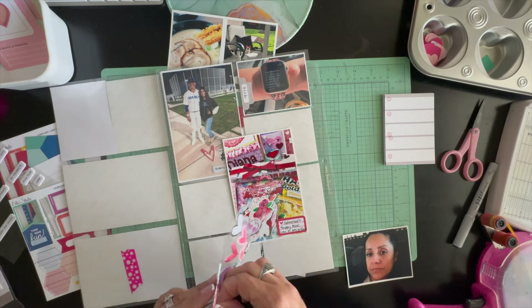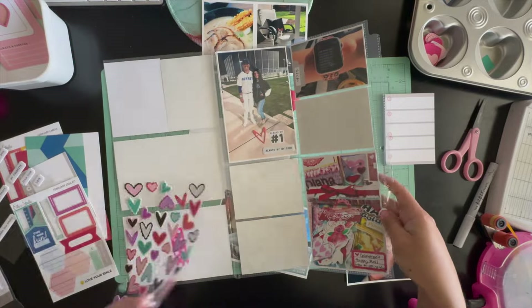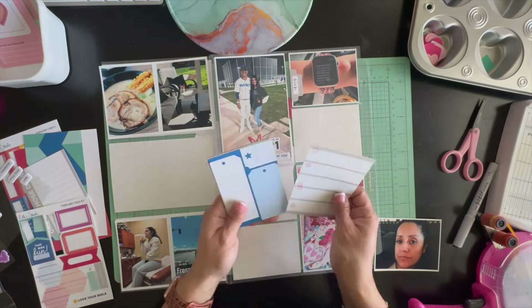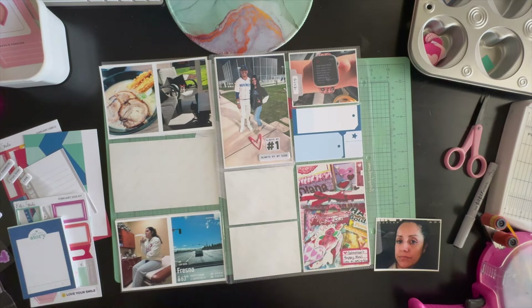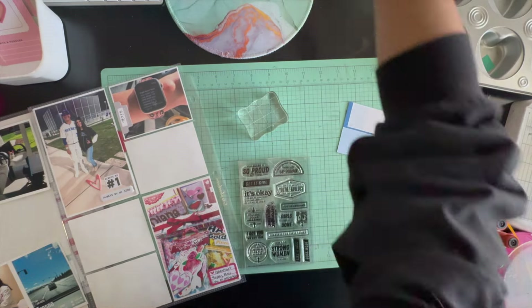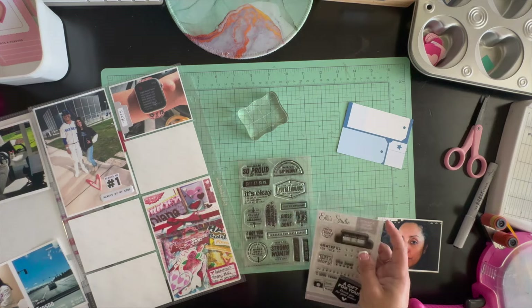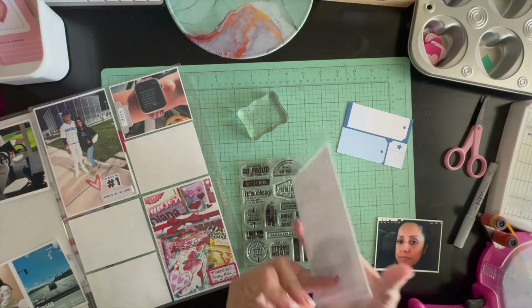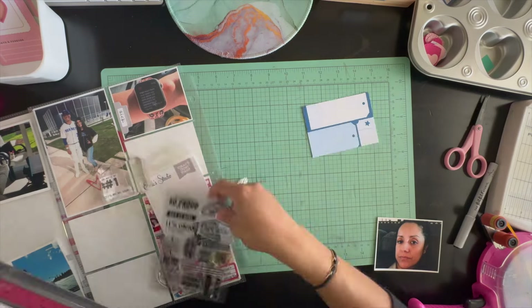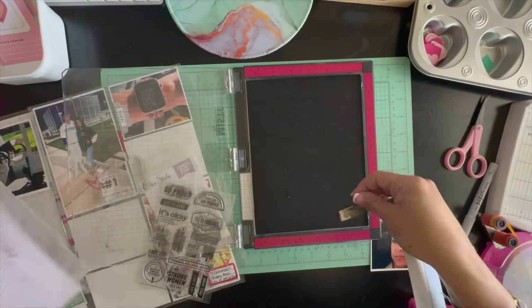The two three by four pictures underneath are of my daughter. She was really sick that weekend — I was pretty surprised she was able to compete in the condition she was in. I took her to urgent care and they diagnosed her with bronchitis, so she had a nebulizer treatment and a bunch of antibiotics. Poor kiddo.